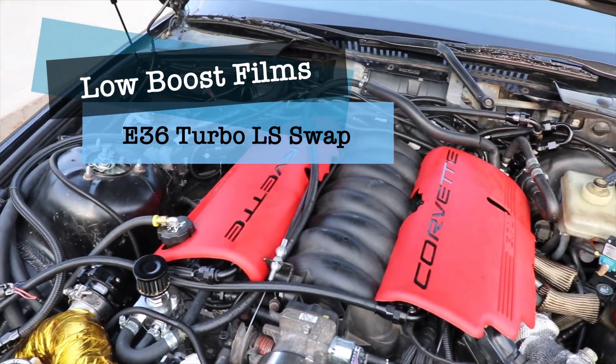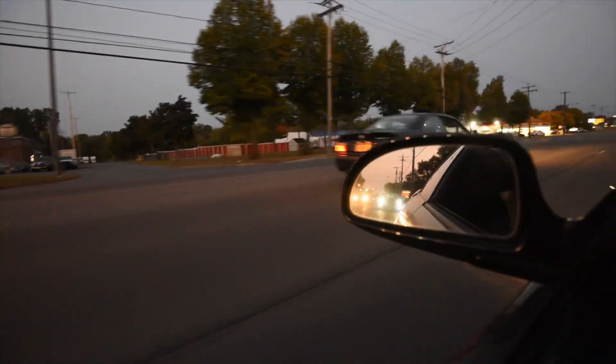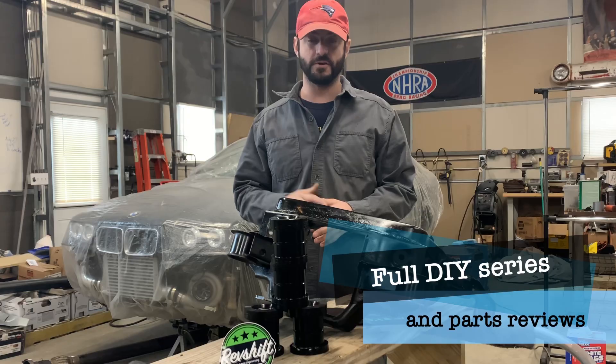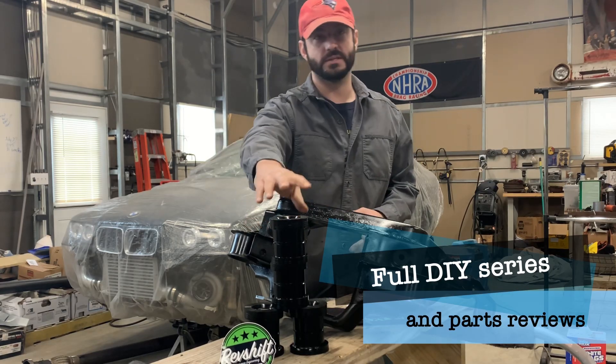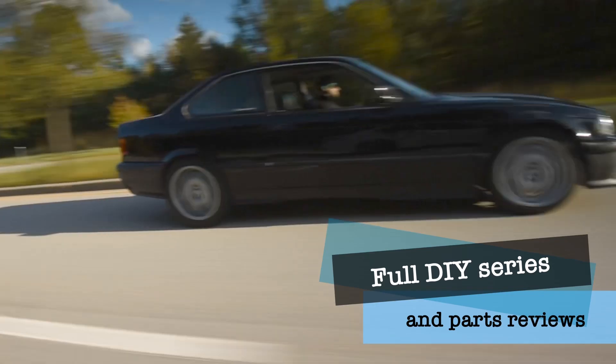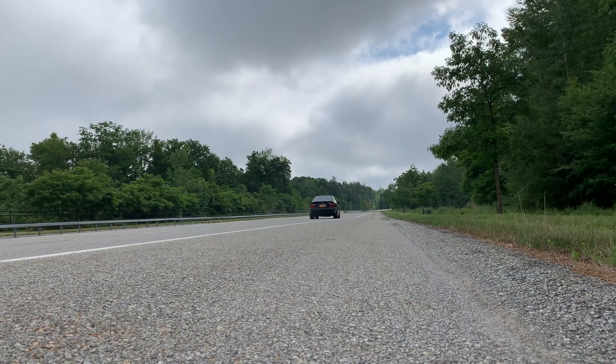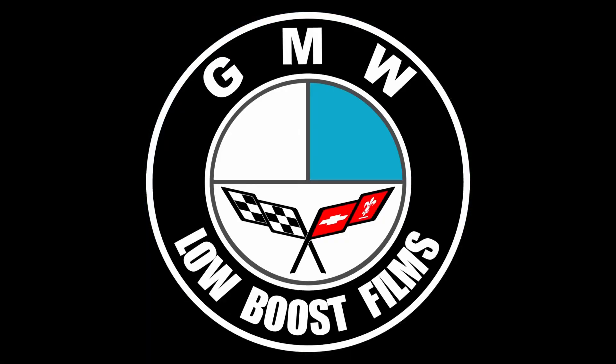If you're looking for more information on turbo LS swap stuff, I have an entire build series on my turbo LS swapped E36. Even if you're not doing an E36 or a BMW, there's a lot of great information in that build series about LS swaps in general that could really work for a project you're working on. Thank you guys very much and I'll catch you in the next one.